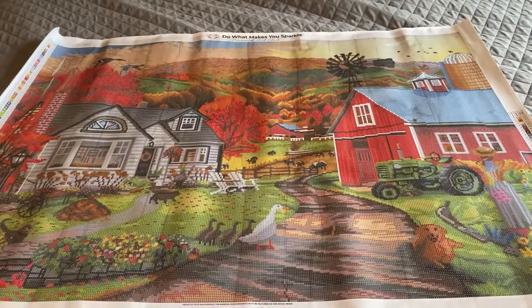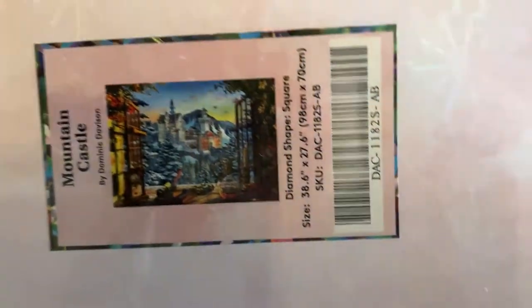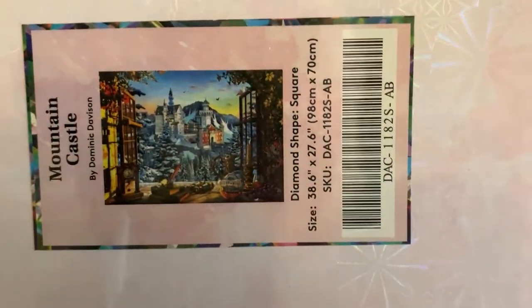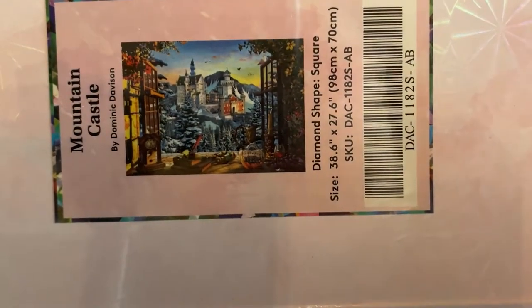There you go — Farm Country by David McClain. Next up is Mountain Castle by Dominic Davison, also 98 by 70 centimeters. So the last three diamond paintings I've shown you have been 98 by 70 centimeters, which is 38.6 by 27.6 inches — giant ones, but the canvases are just gorgeous and you can't beat the detail.